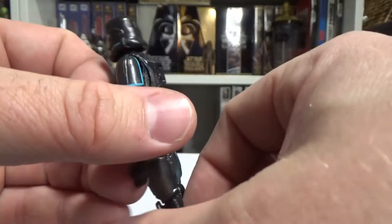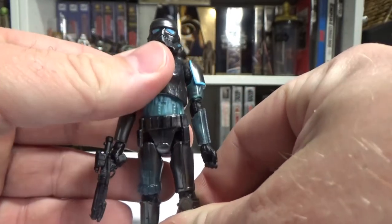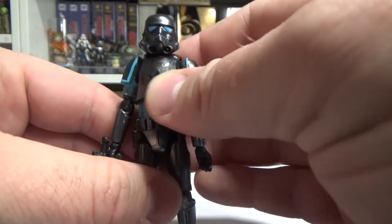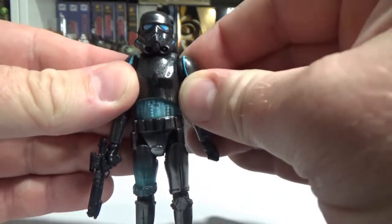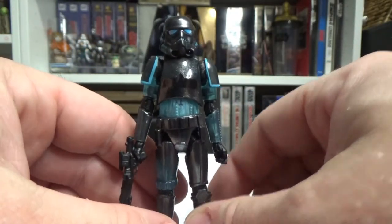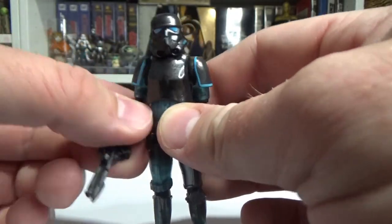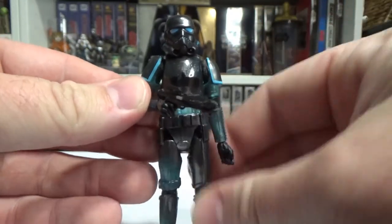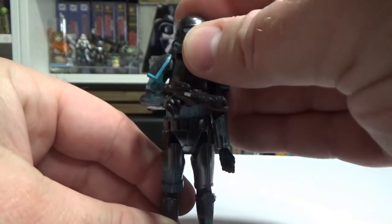I just can't justify the price hike that they've had down here in Australia, at least at Zing — 35 bucks a figure, whereas Vintage Collection is usually anywhere between 24 to 29.